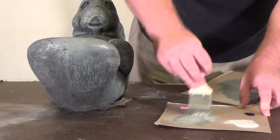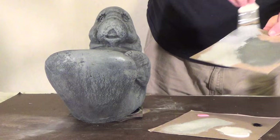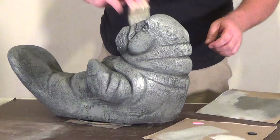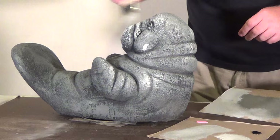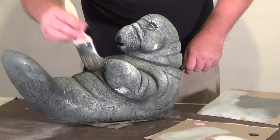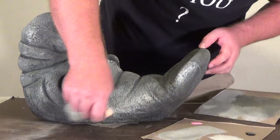Next step: a little bit of white to make a light gray. Go ahead and get most of it off the brush. We're just going to lightly go over what we just did in spots.